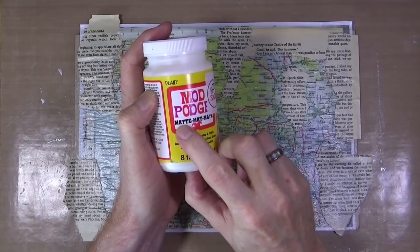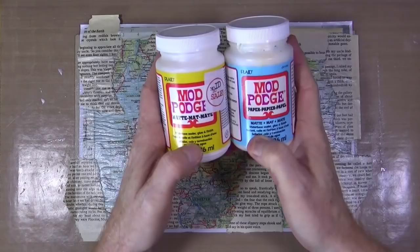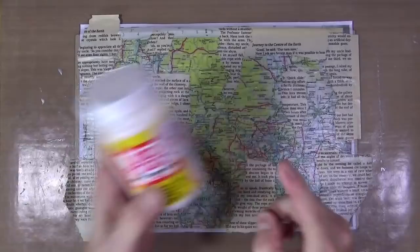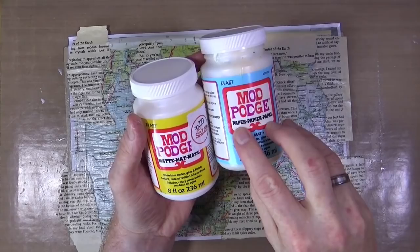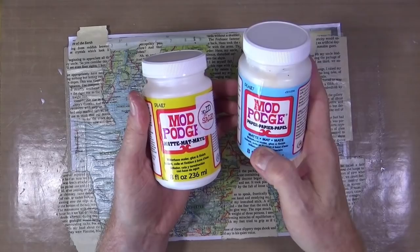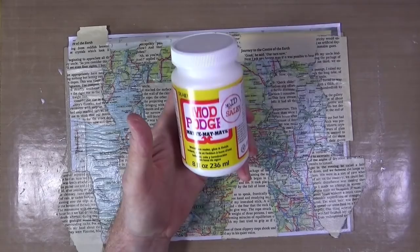Both bottles say 'matte' — but does this one look matte to you? It doesn't. What's the difference? This one says 'paper' and that one doesn't say anything at all. Both say 'water-based sealer, glue and finish' — exactly the same. So what is the difference? Why are they saying it's matte when it obviously isn't?